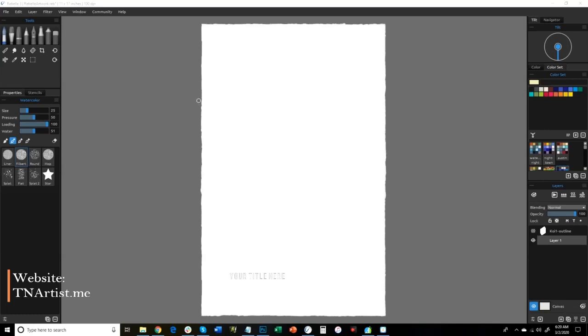I believe it is the full working trial version — you just can't save or print anything from it. You can follow along. What I've done here is made an 11 by 17 canvas using the watercolor paper. I'll go into that a little bit here in a moment.